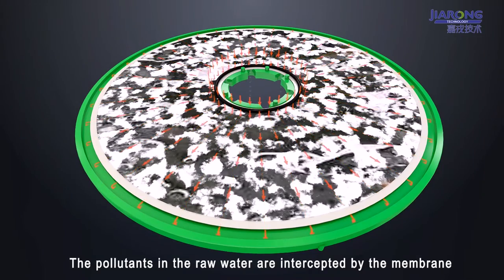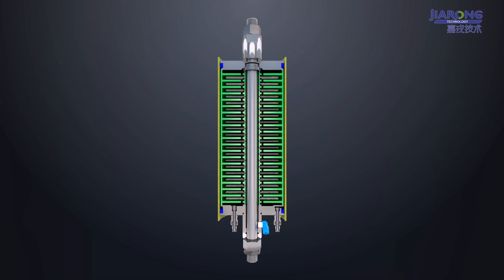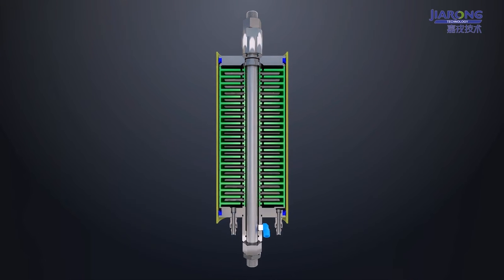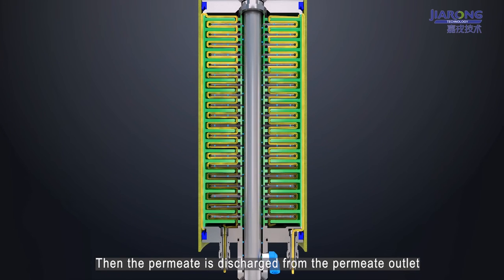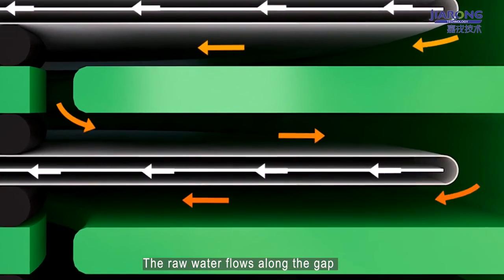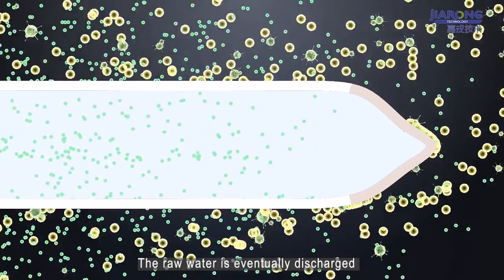The pollutants in the raw water are intercepted by the membrane. After filtration by the membrane, the permeate flows into the permeate collector along the inflow network, then the permeate is discharged from the permeate outlet. The seal running on the deflector disc prevents raw water from entering the permeate route. The raw water flows along the gap between the membrane and the deflector disc to the next membrane for further filtration, and is eventually discharged through the concentrate outlet.